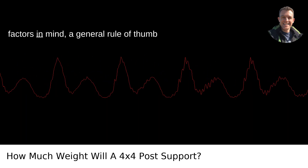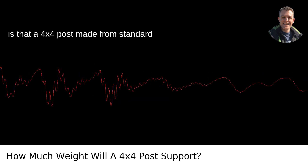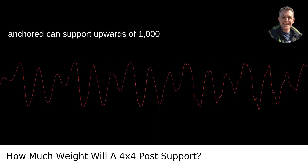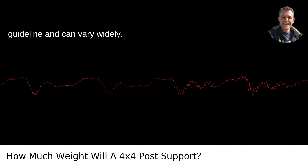With these factors in mind, a general rule of thumb is that a 4x4 post made from standard Douglas fir or southern pine, and properly anchored, can support upwards of 1,000 pounds. However, this is a very general guideline and can vary widely.